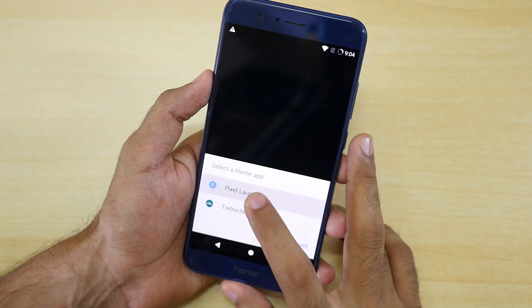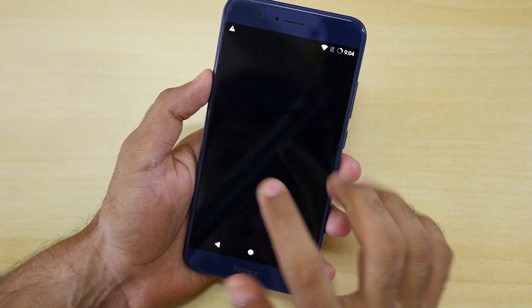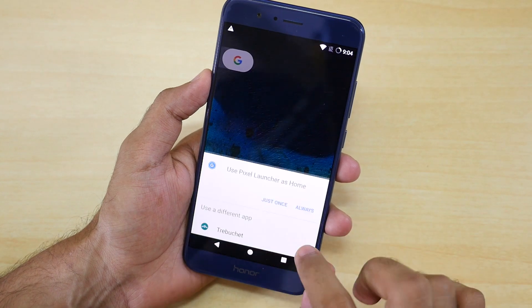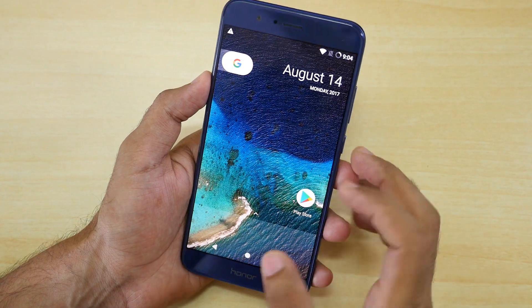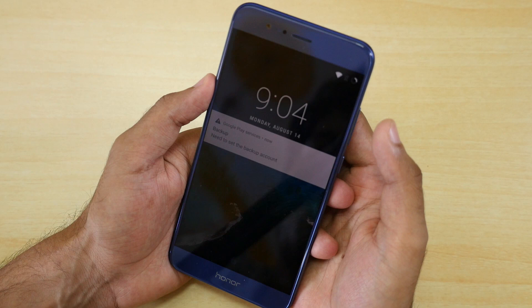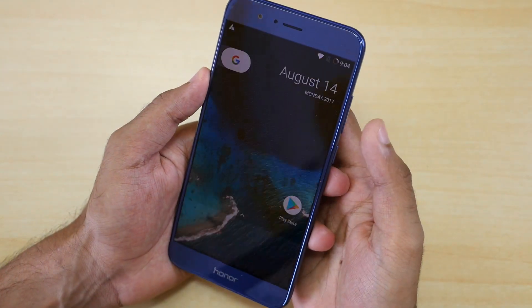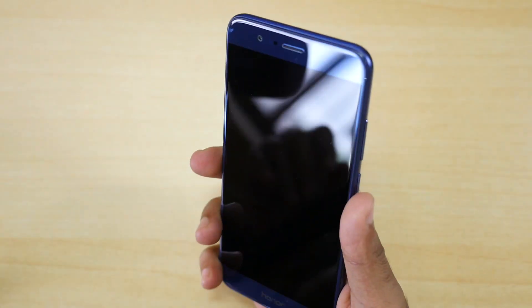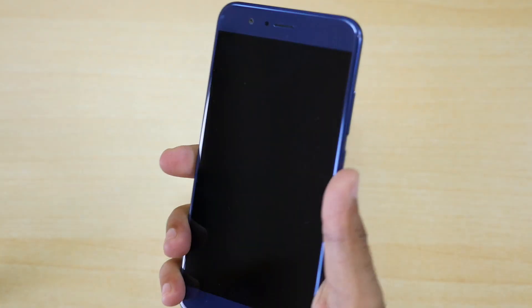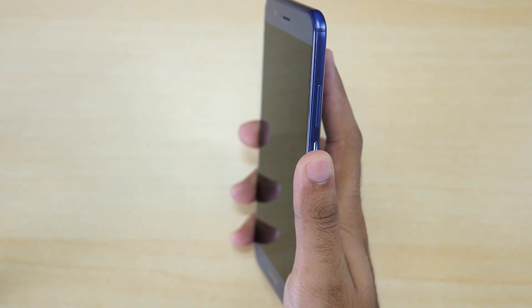Here we have the option to use the Pixel Launcher or the default LineageOS ROM launcher, but I prefer the Pixel Launcher, so I'm going to select 'Always' and Pixel Launcher will remain my default launcher. Let's lock the device and try to unlock it — it will ask for the PIN once, and now the fingerprint sensor is super fast, as good as it was on the stock EMUI ROM.